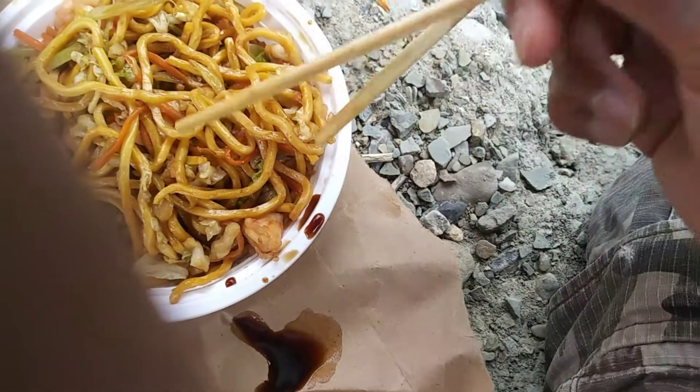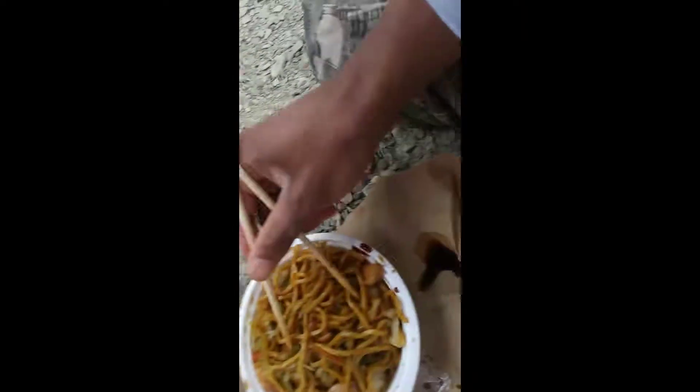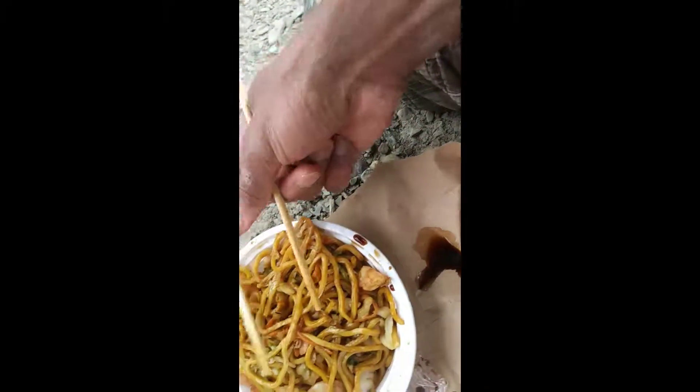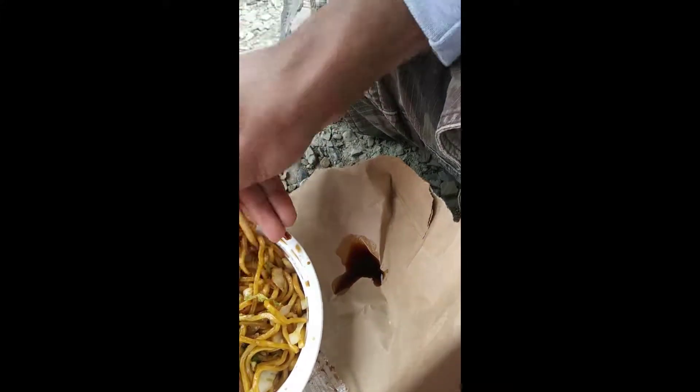You put it in between your index finger — thank you, thank you. And then you put this other chopstick on your pointer finger. And that's how you do it.